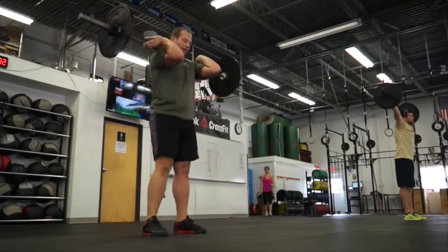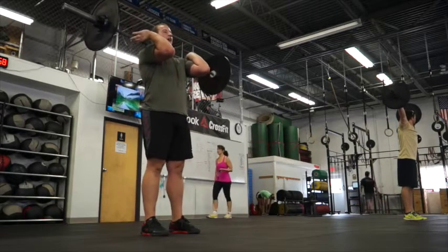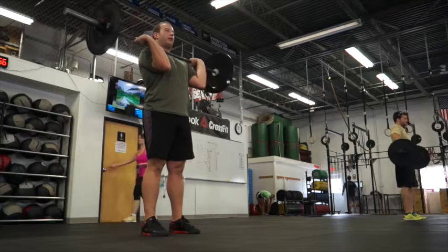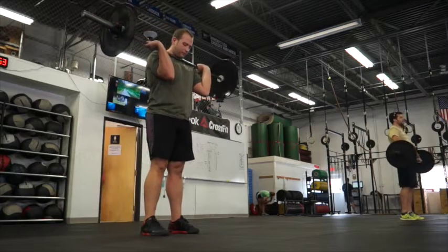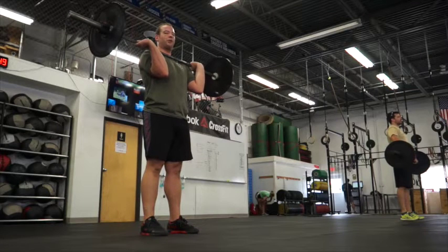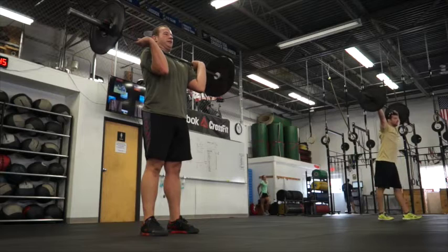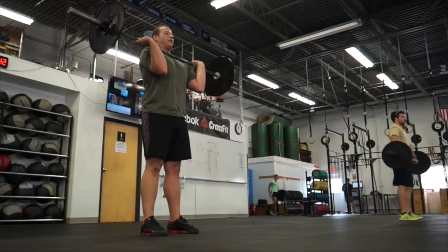Alright good, next exercise is a press. You're going to bring your feet back underneath your hips. Then you're going to bring your elbows down to an active rack, bar across your shoulders. You're going to press your head back — really want to push the chin out the back of the neck. Lift your chin. Brace your stomach, squeeze your butt, and press the bar overhead.